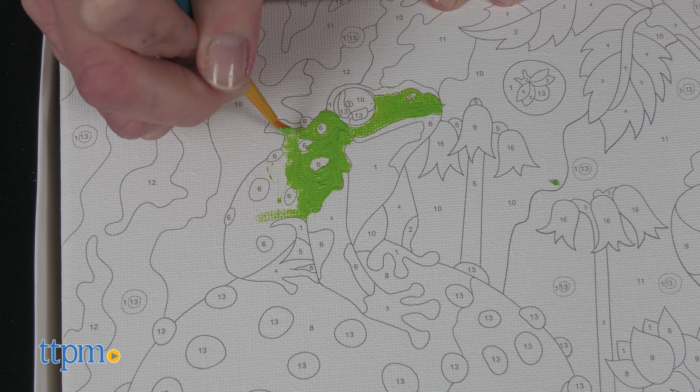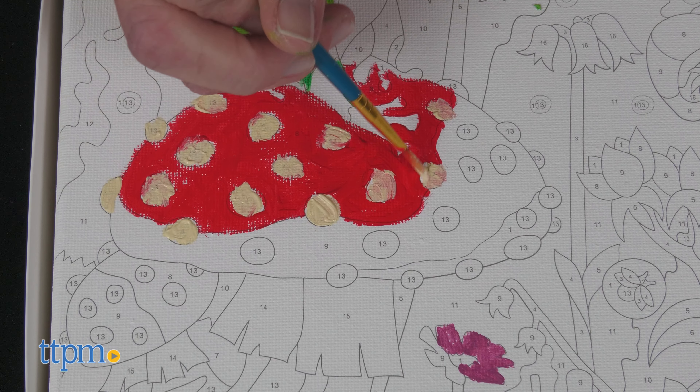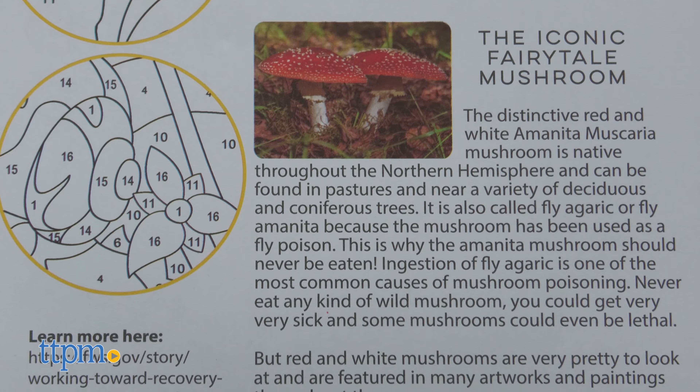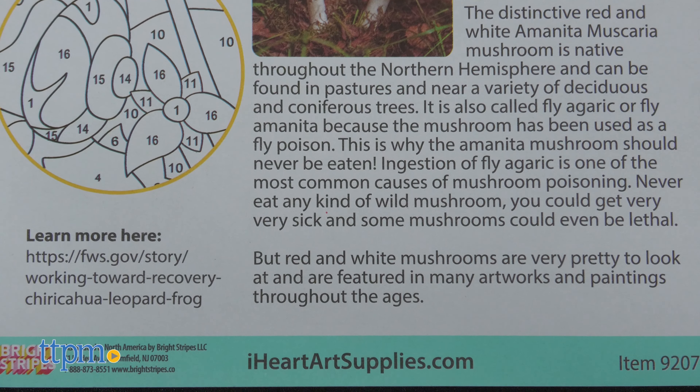The packaging even becomes a tray to hold all the supplies as kids work. And as kids paint a picture of a leopard frog and fairy tale mushroom, they can learn about real ones on the back of the instruction sheet.